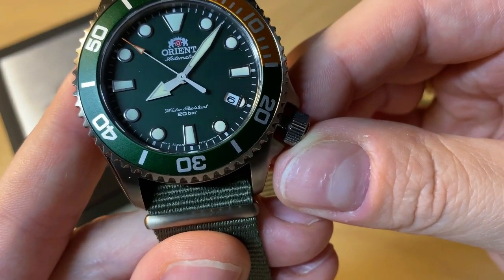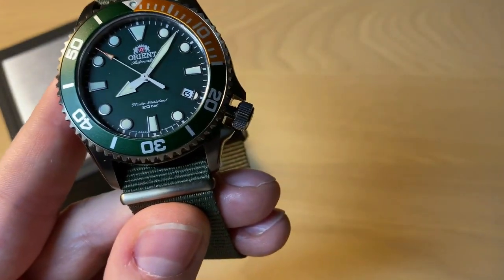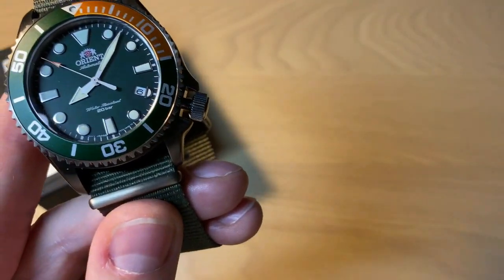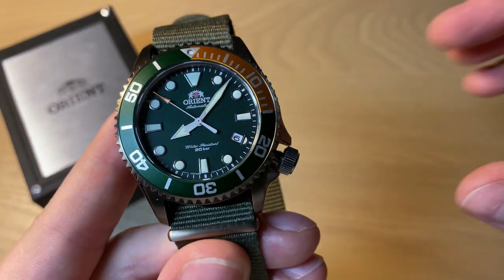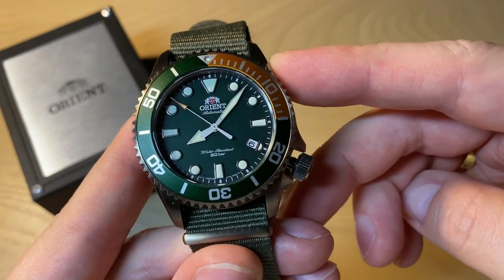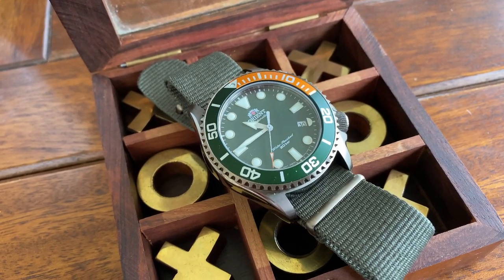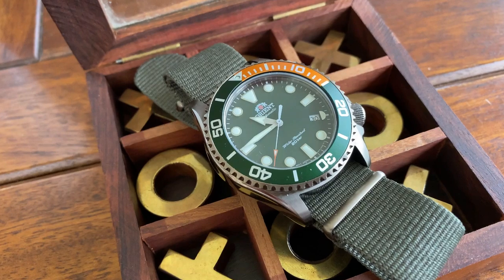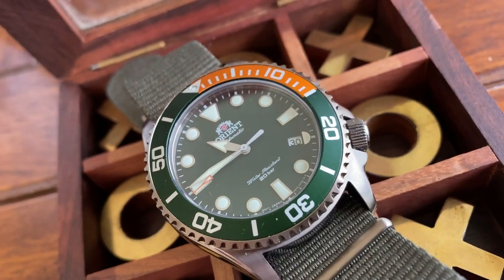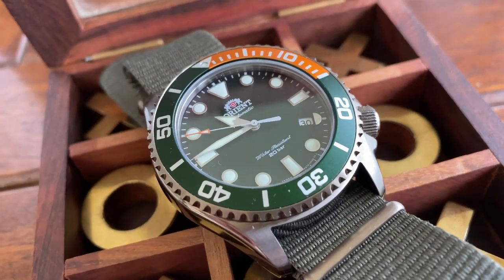Japan movement, water resistance to 20 bar. They don't call this a diver's watch like they do on the Trident — and that's probably because it's not ISO certified. This is kind of the answer to the Trident and other quality Orient dive watches, like how the 5 Sports line of new Seiko watches relates to the SKX. So it's a more fashion-forward or slightly more affordable version of its bigger brother. You see the Orient logo at 12 o'clock and 'automatic' on the dial.